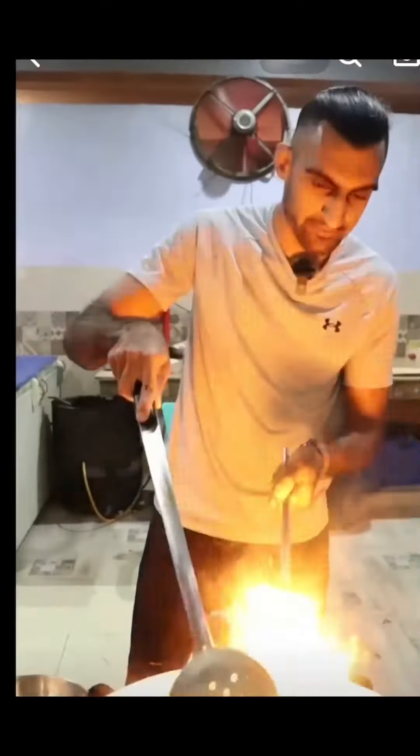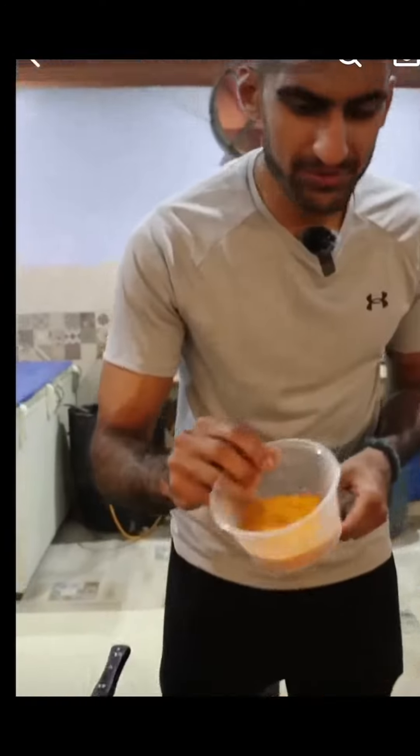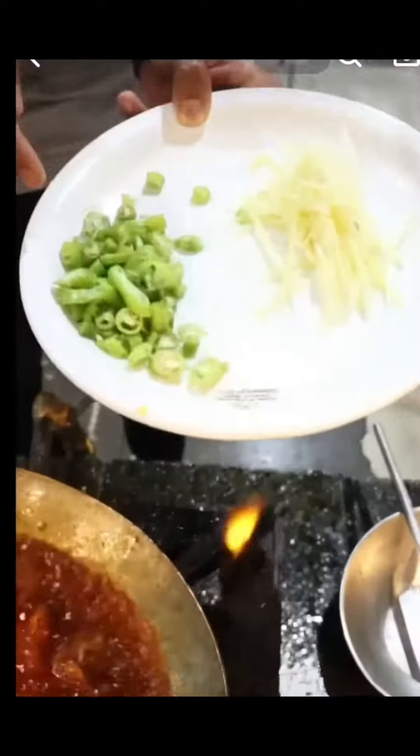This takes skill — this takes a lot of skill. Fast, man. Some haldi, maybe? Here. Tiny bit of water in here. Green chilies and some sliced ginger.